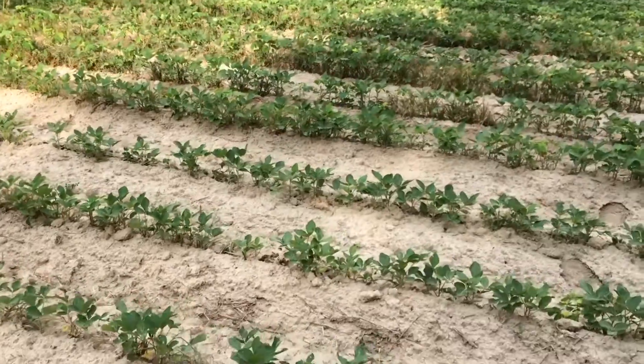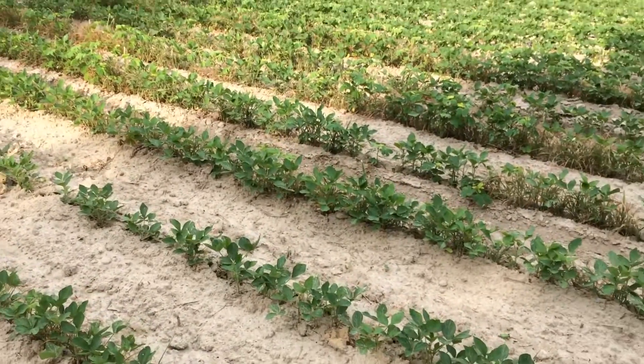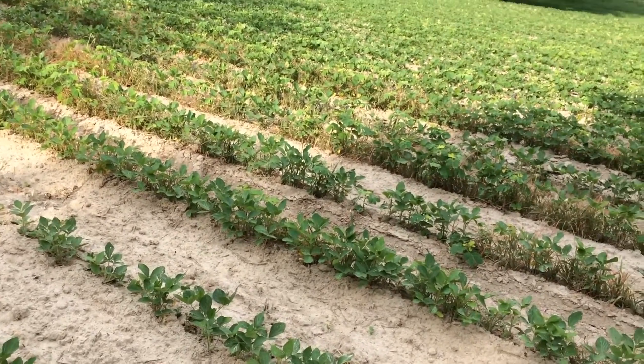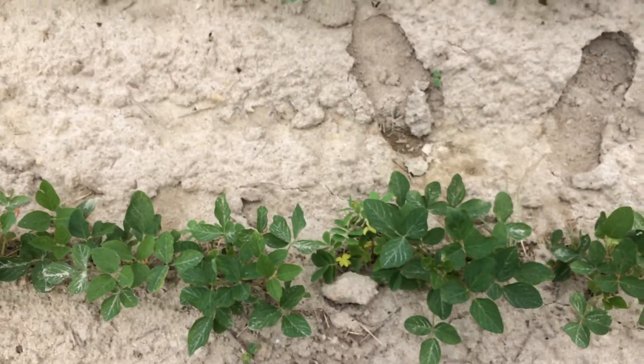We sprayed glyphosate and Flexstar. Thank you, I had a little brain toot again. As you can see, he's working on them.